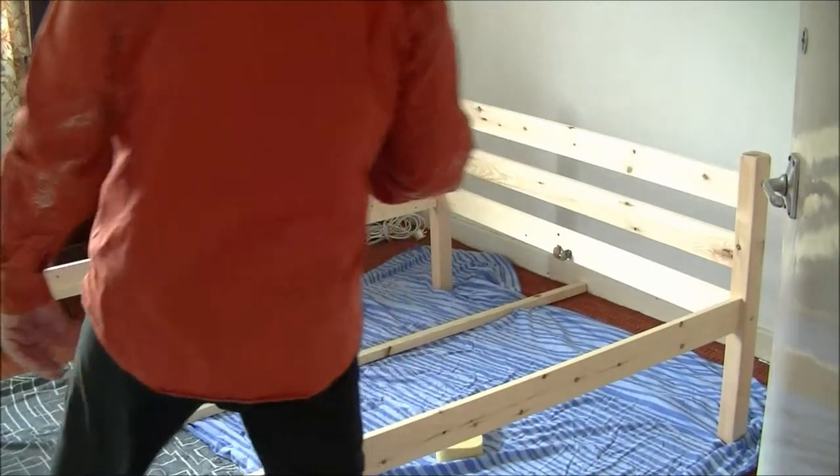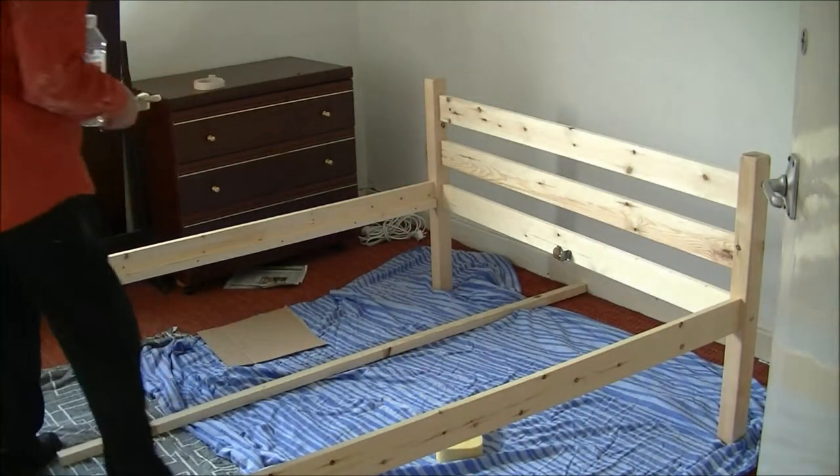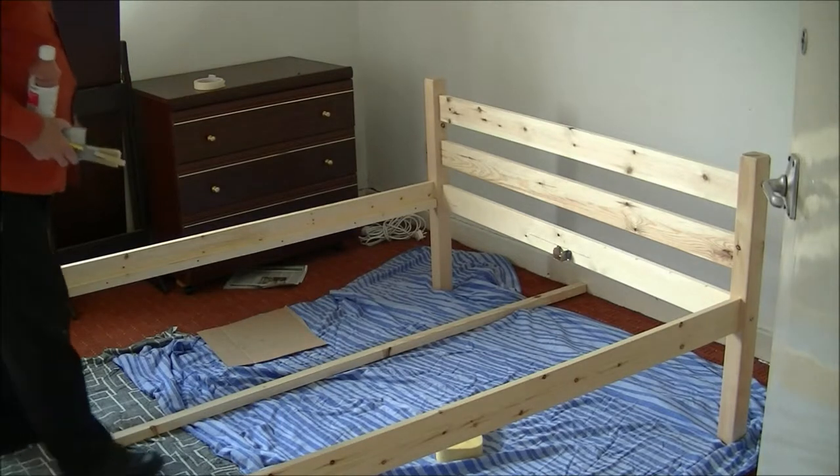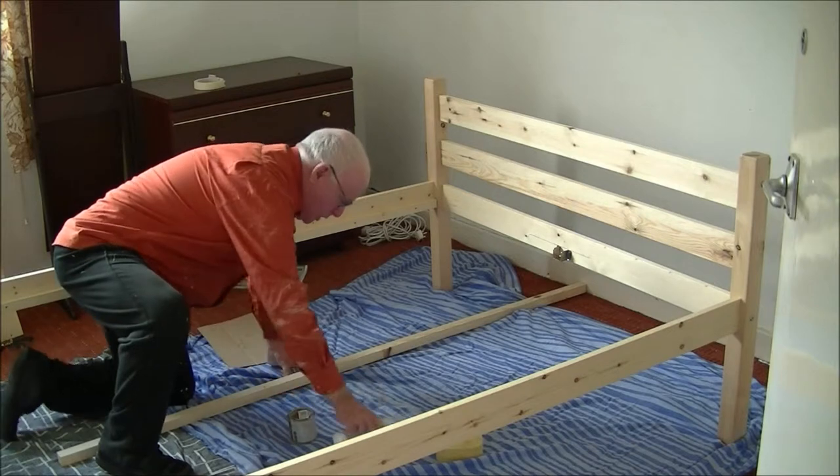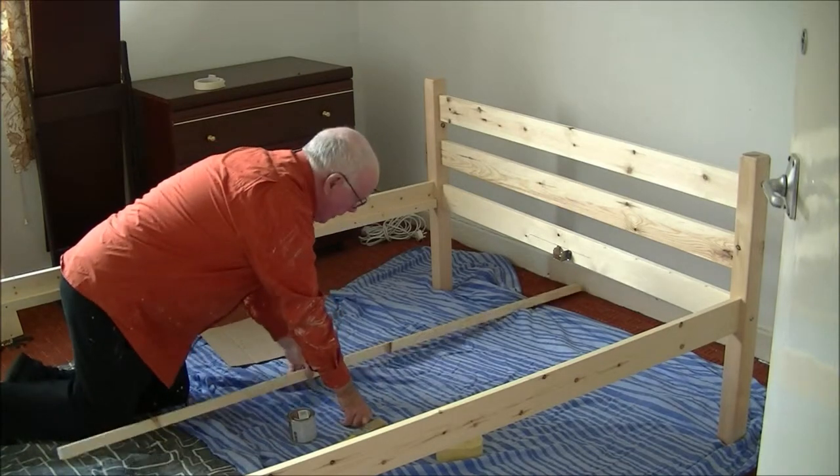Hi folks, back again. What we want to do now is varnish our bed frame.